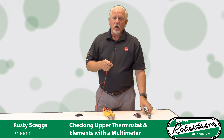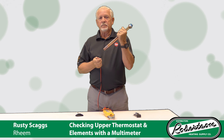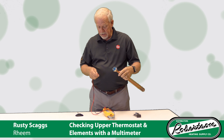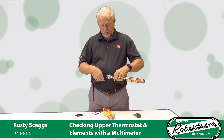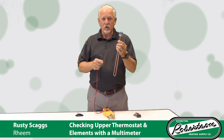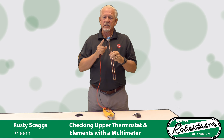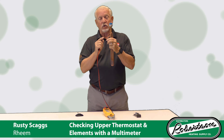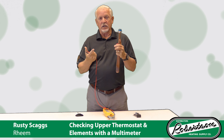The other thing you can check on an electric water heater with your meter is your elements. There are two ways to do that. One is with continuity — set the continuity setting, take your wires off both sides, and touch both terminals. If it's a good element, it's going to have continuity, meaning you've got a complete circuit. However, that's not telling you 100% that this element is good. You could have a calcium bridge built up across the break in that element, and calcium will conduct and give you a complete circuit even with a bad element.